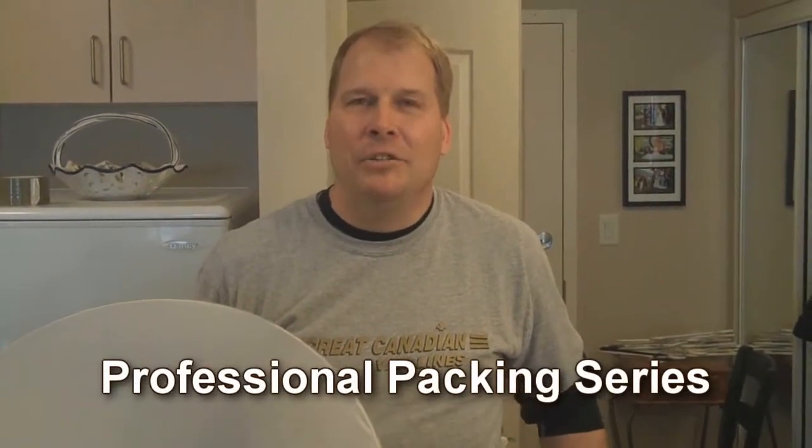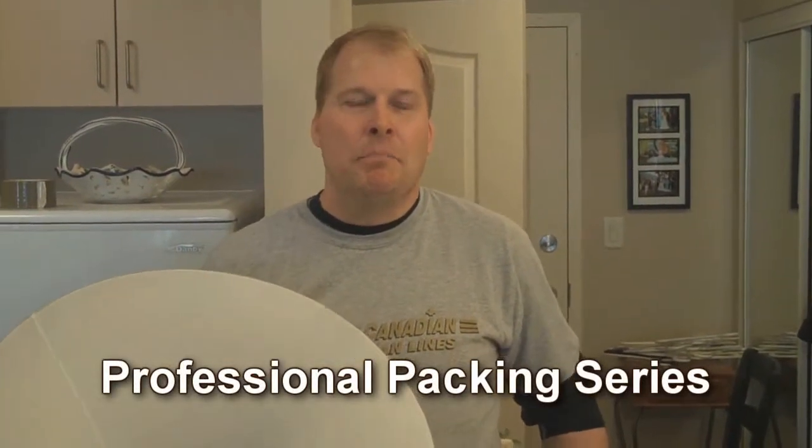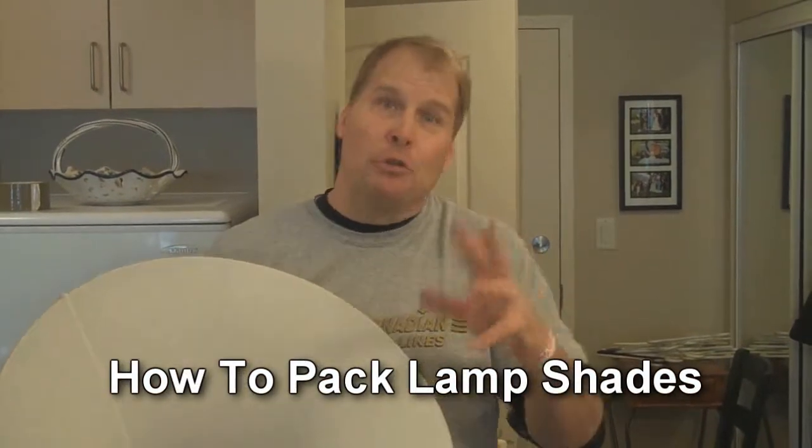Hi, Craig here at Kootenaymoving.com, giving you some packing tips for the do-it-yourselfer.